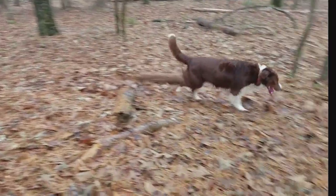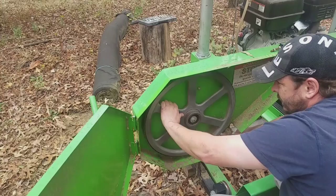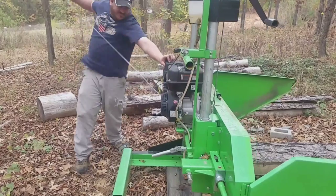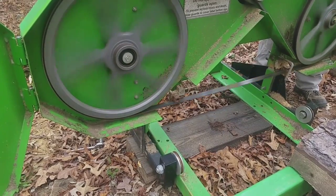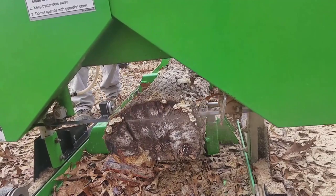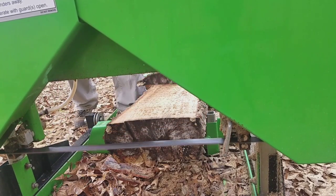Hey friends, welcome back to the homestead. As you can see we have tons of trees on our property — in fact the large majority of the property is wooded. We definitely plan on taking advantage of this resource and have purchased a Harbor Freight sawmill to help us out. Harbor Freight makes a pretty decent sawmill, but it's not without its problems, and that's what we're going to address in this video.